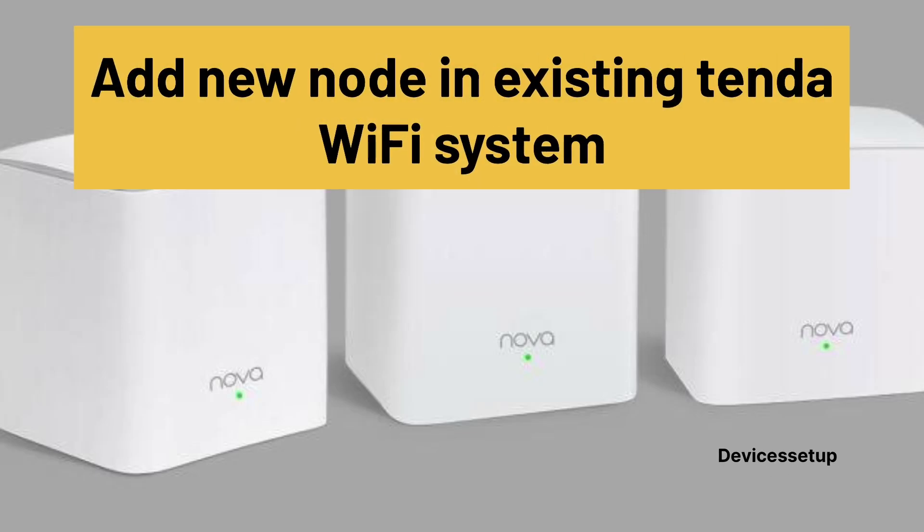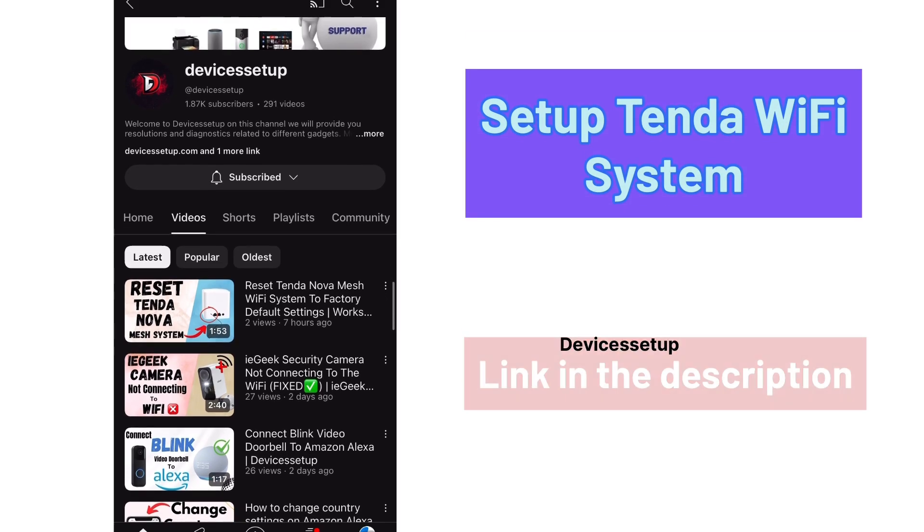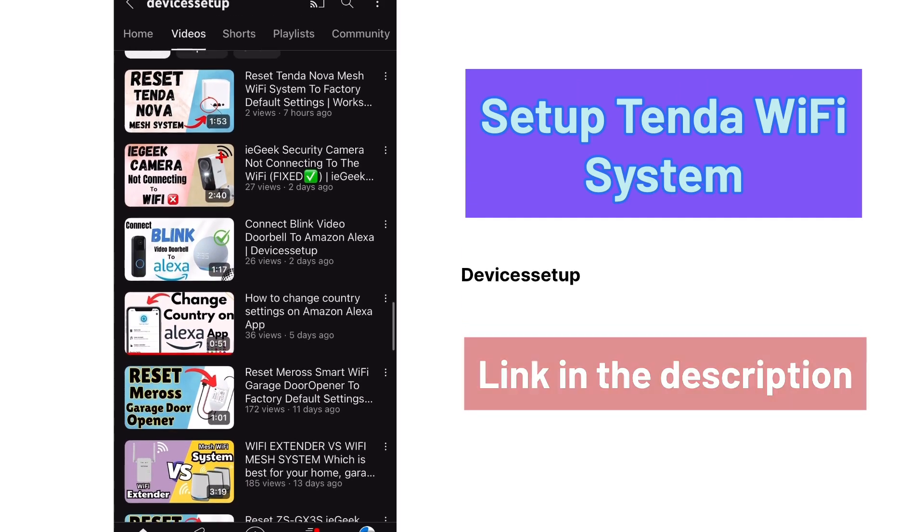In order to add new nodes in your existing Tenda Mesh Wi-Fi system, first make sure you have set up your primary node. If not, watch the video given in the description to learn how to set up a Tenda Mesh Wi-Fi system.